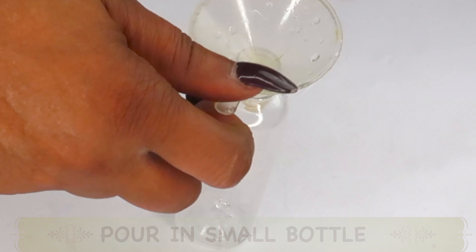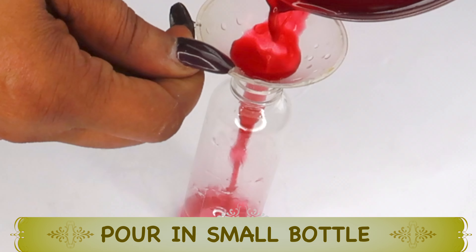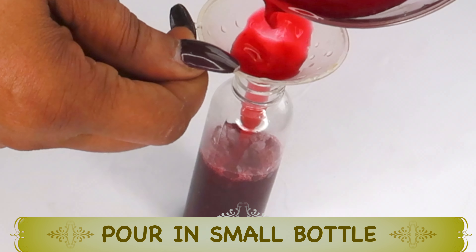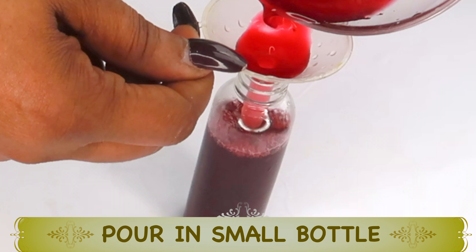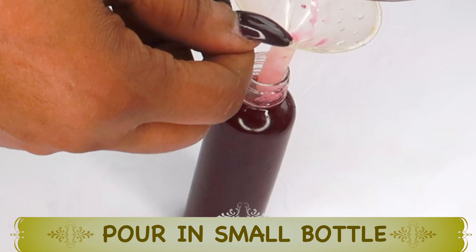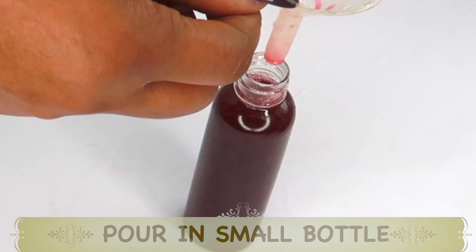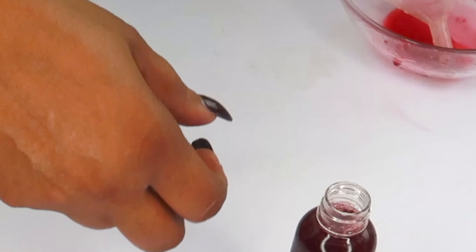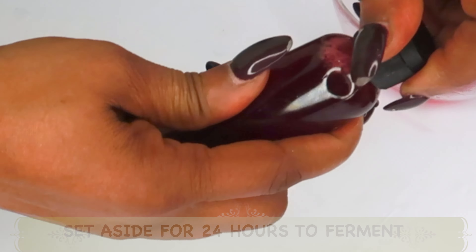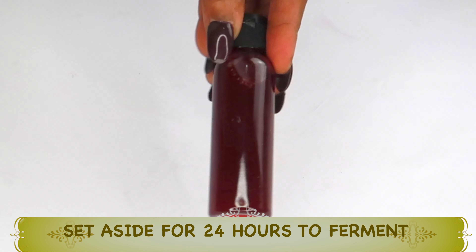Now we are going to pour our anti-aging facial serum into a small bottle. Make sure to use a sterilized bottle — a bottle with a pump is great, something you can pour from easily. Once bottled, I like to set this aside for about 24 hours to ferment. We're fermenting the rice with the beet and orange peel, which will make it so much stronger. After 24 hours, your anti-aging facial serum is ready to use.